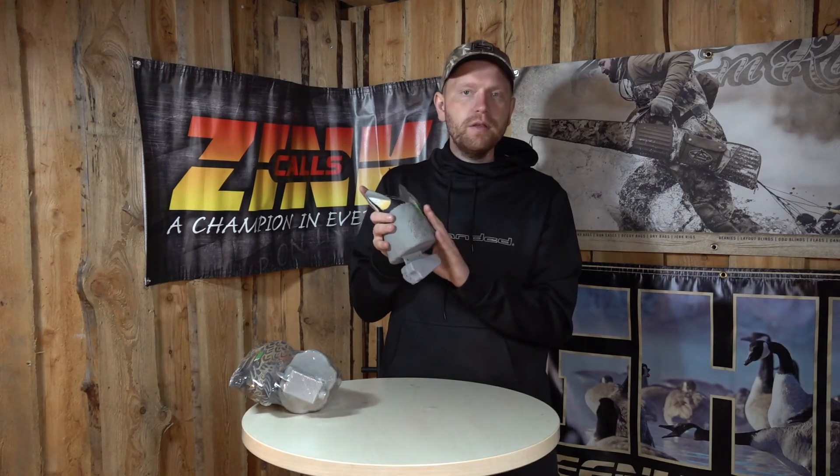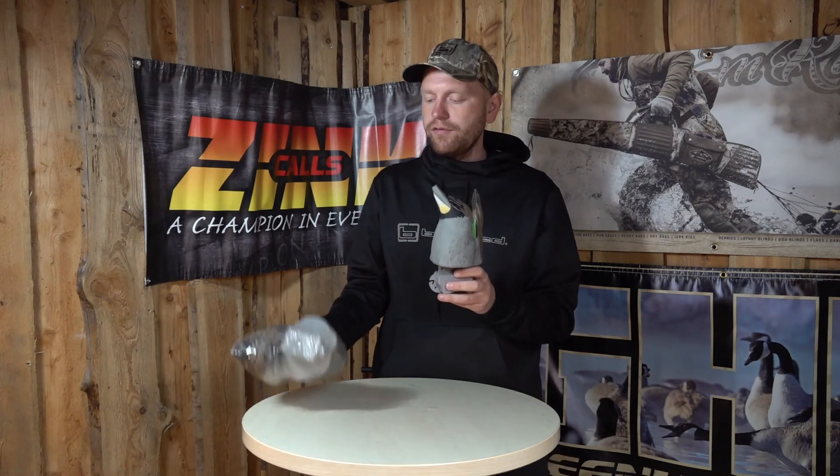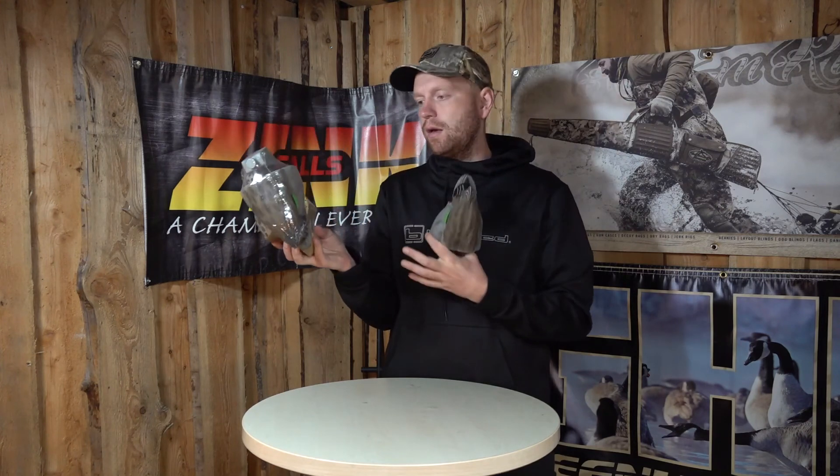When you buy these Butt Up Teals at our shop, you get the full package — you get one drake and you get one female, and that's enough to change your setup and to get the ducks coming in.